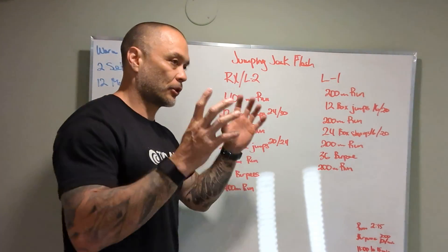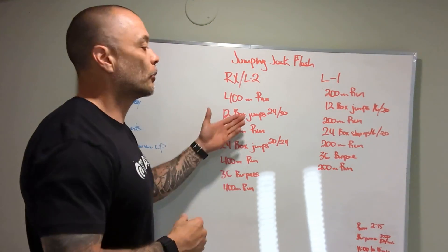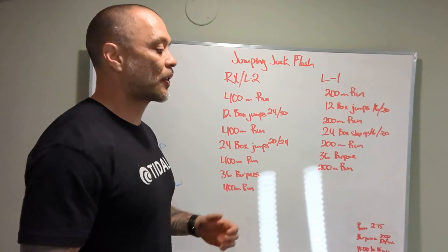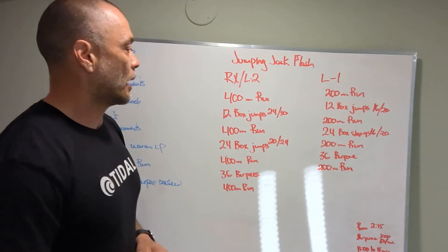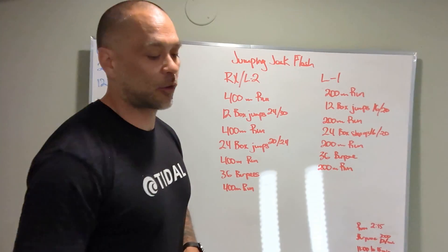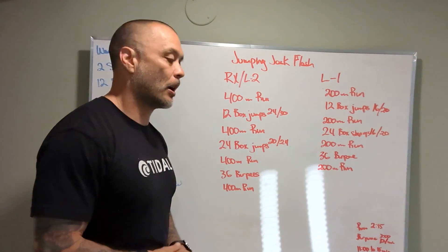Strategy-wise, we're going to go pretty hard on the runs — we want to come back in less than 2:15. Box jumps are a little bit higher, so make sure we're going quick but taking the time to actually think about what we're doing and not just blacking out and jumping on a tall box. We want to take care of our shins. After those box jumps, your legs are going to feel pretty heavy. Just take the first 25 meters to work that out, then kick it into gear again.